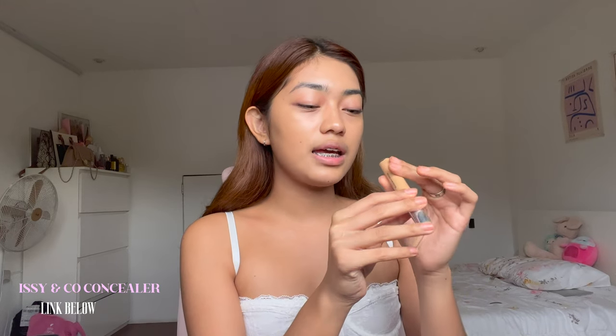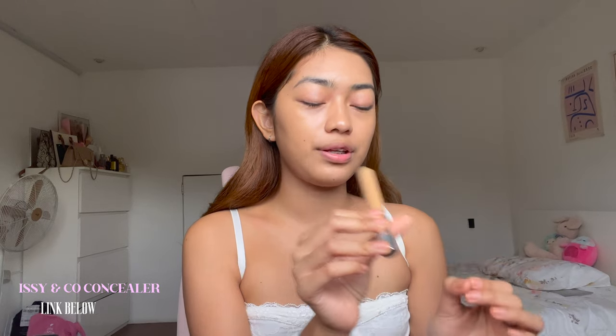Next step is concealer, and this is actually a step you can skip if you don't have discoloration or marks. This one is the Izzy & Co Active Concealer in shade YM 3.5, which is from their new collection — they released a lot of new shades!